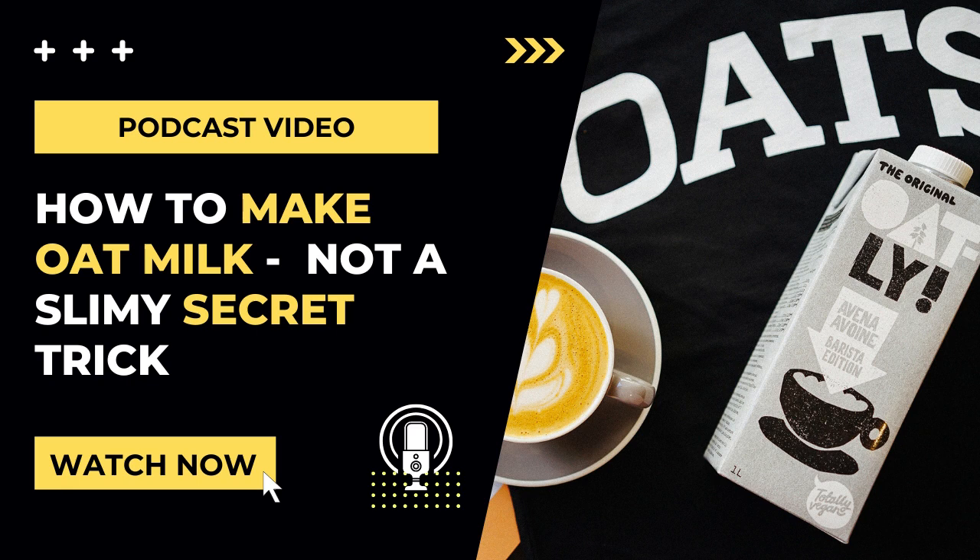Also, make sure the ones you buy are organic, as oats are a crop that's highly sprayed with herbicides.